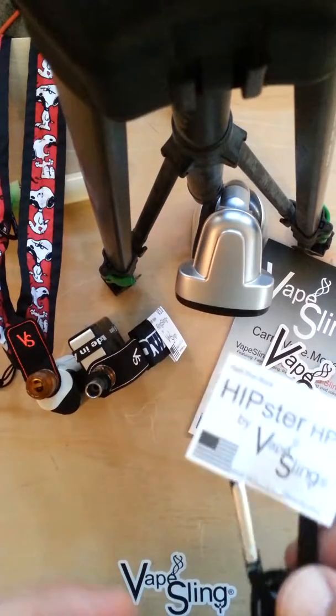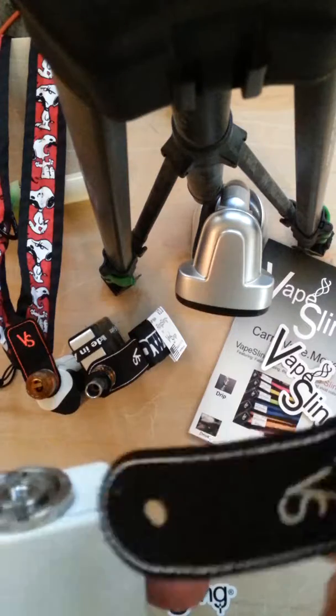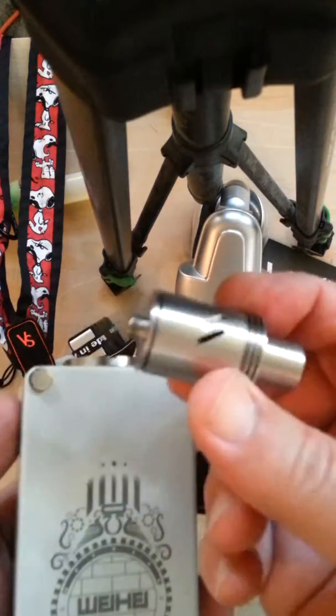Hi folks, JG with Vape Sling here showing you the proper way to install a Vape Sling onto your mod. I'm going to use a Brick House mod and a two-face RDA.